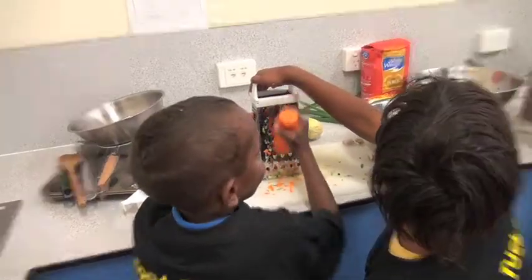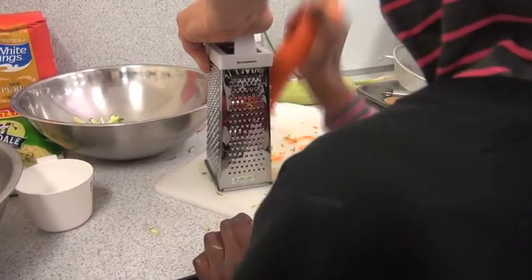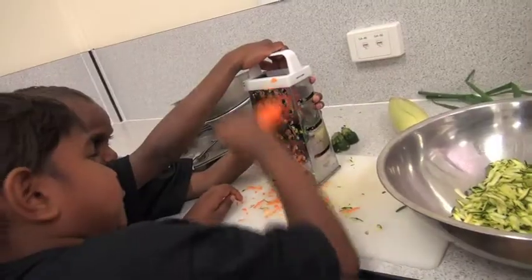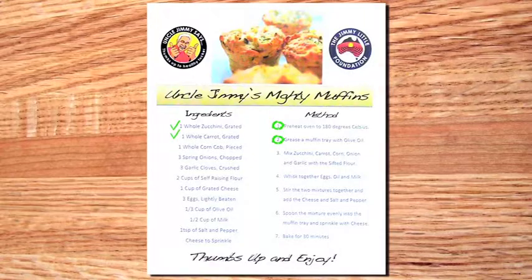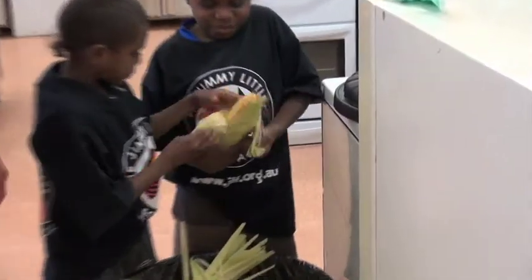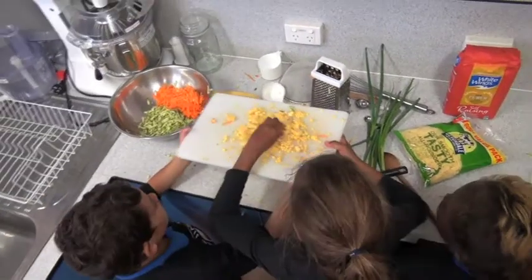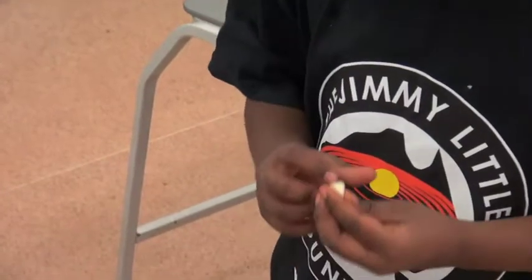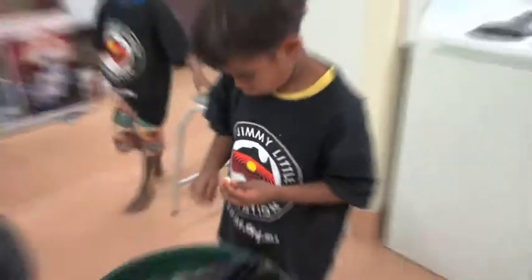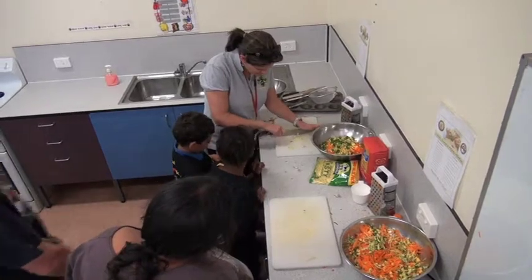Now it's time to grate the carrots. Carrots are a really great source of vitamins and fibre. After the carrots we're going to peel some corn cobs and scrape off the kernels. While we're at it, we'll peel and chop some garlic and spring onions for flavour. Make sure you get a grown-up to help you with the chopping.